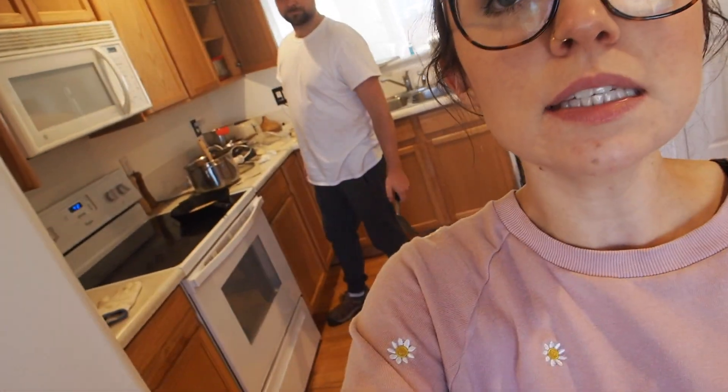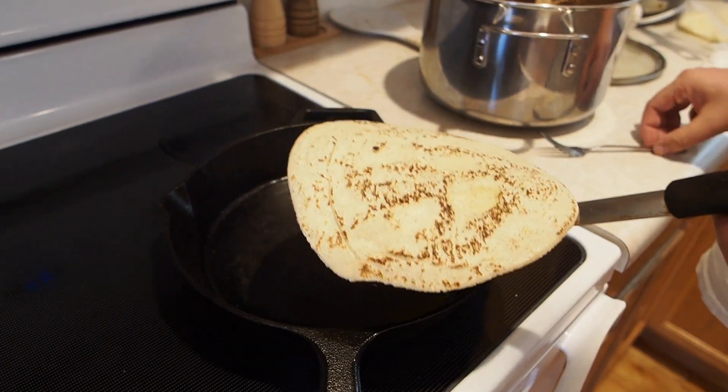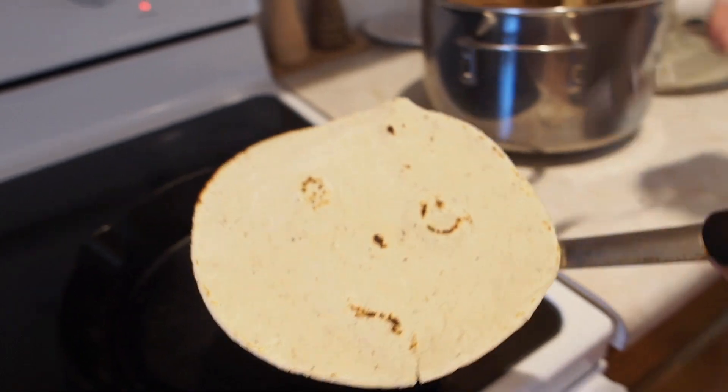We've experienced some technical difficulties with the tortillas and forgot to film some of it. I think the dough texture isn't quite right — it's a little too wet so they're kind of falling apart and hard to transfer to the pan. But we did have one successful one, almost two. We actually ate the first one already and it was amazing — it even has a little smiley face on it. I'd call this a semi-success; it definitely needs some tweaking since the tortillas are pretty firm and not very pliable, but with practice I think I'll get it right.